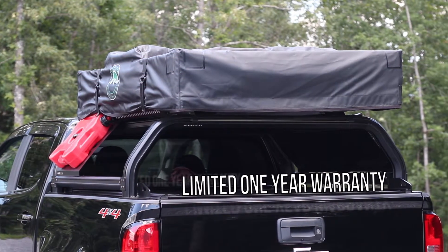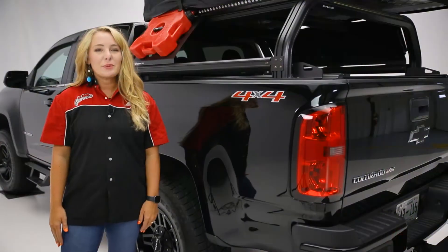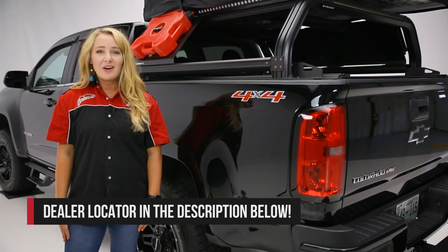The VentureTech rack from Putco is backed with a limited one-year warranty. If you would like to purchase the VentureTech rack, check out our dealer locator below to find someone in your area that can help you out.